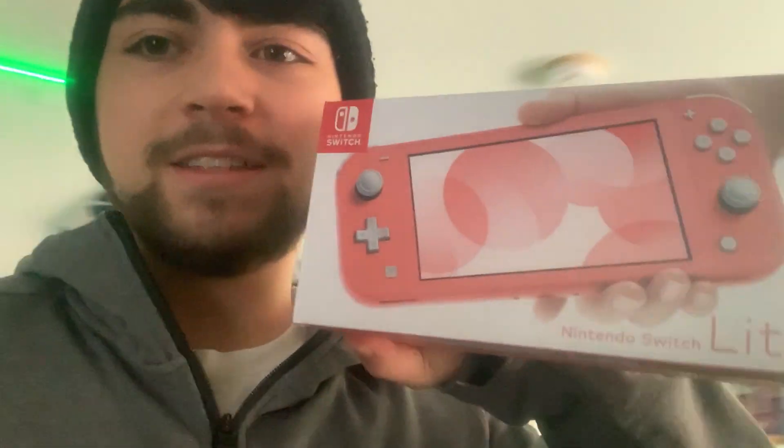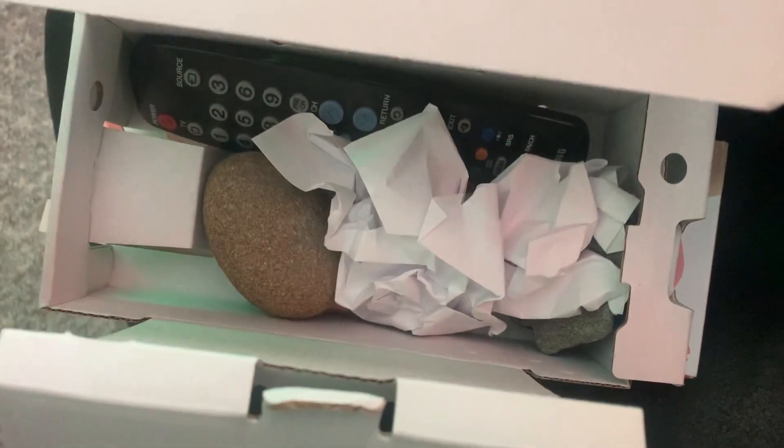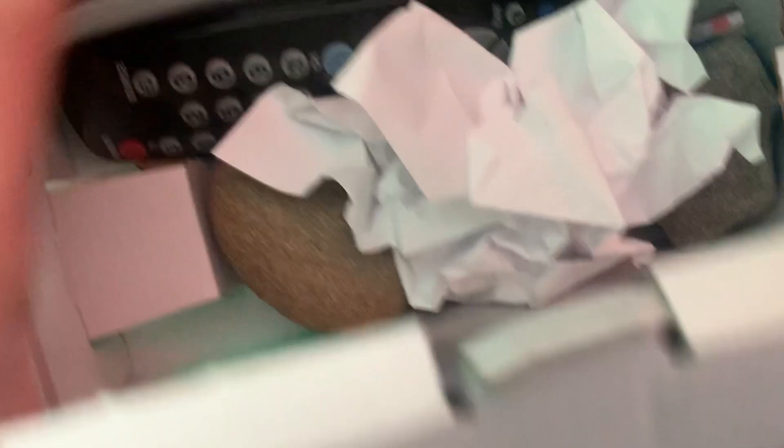Here's the Nintendo Switch Light box — let me open it and show you what I put inside. I made the weight a little heavier to make it more believable: a TV remote, two decent-sized rocks, and some paper for filler. I also put the instructions inside the box.